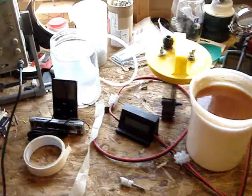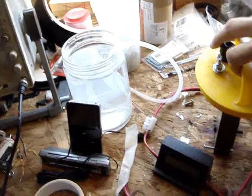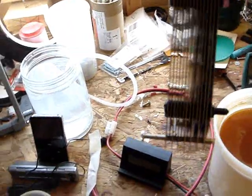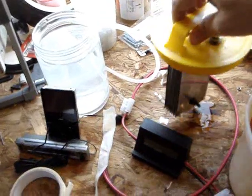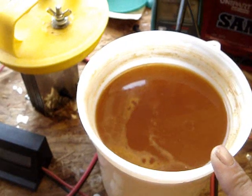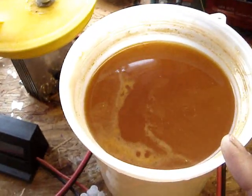Stop the press. I've just rebuilt this cell. I've now got 14 plates on it and I've just done a quick test in the same water. You see the colour of it — that's all the crap that I was telling you about that comes off the plates.